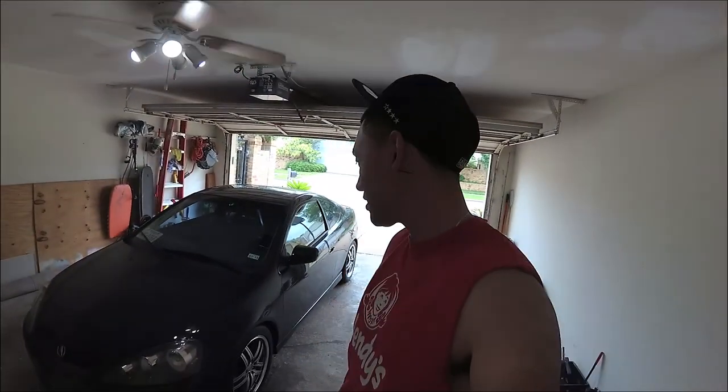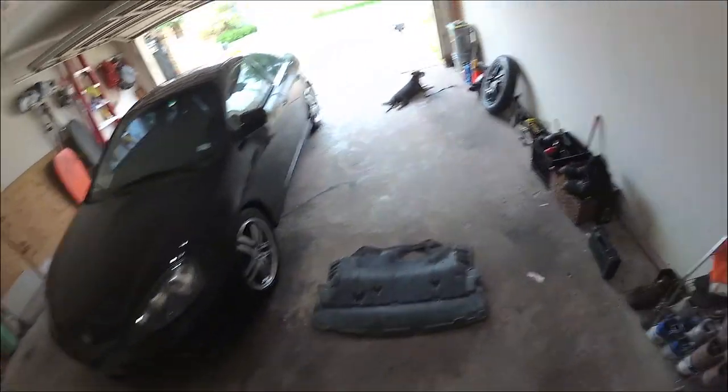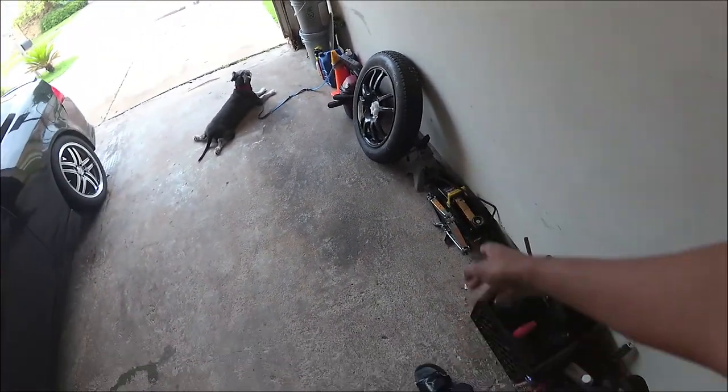Alright, so the wheels are now washed. I'm just going to dry them off and start painting them. I have to take them off one by one because my jacks are messed up. This black jack — I'll jack it up and it'll just start slowly coming down, so I have to hold it up with the baby jack.